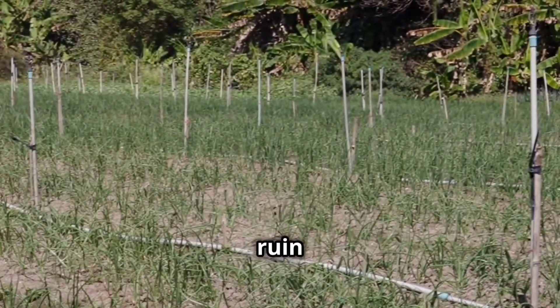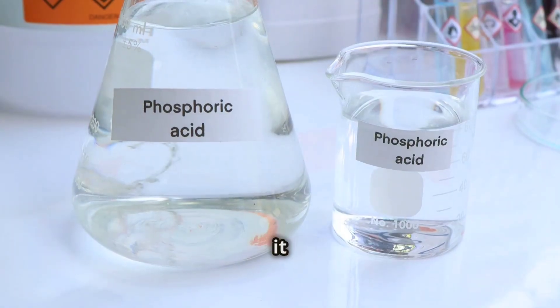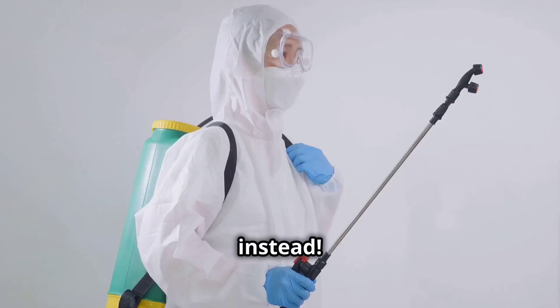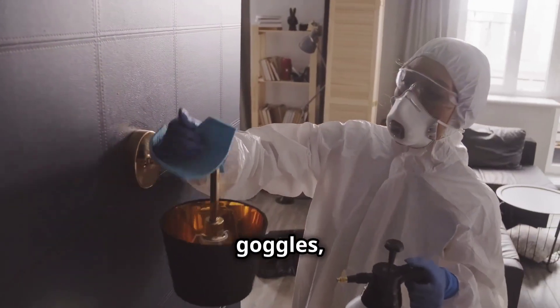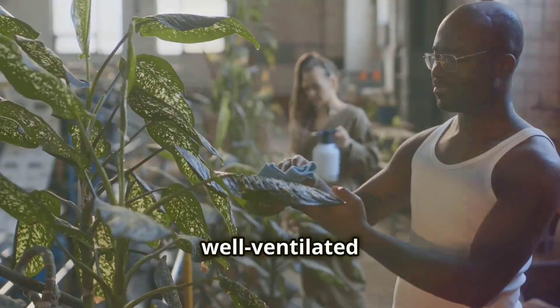Stop letting mineral deposits ruin your irrigation system. Clean it with phosphoric acid instead. First things first, safety. Put on your gloves, goggles and mask. Work in a well-ventilated area.